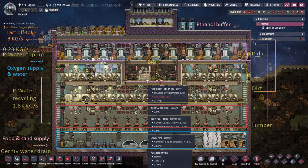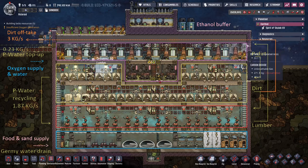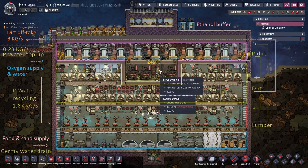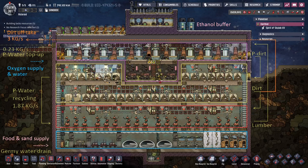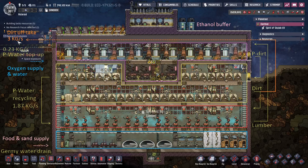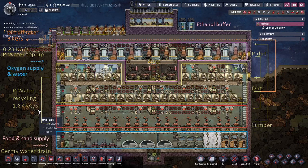The ethanol gets burned in these petroleum generators. I've got direction arrows to show you how everything flows. Lumber goes up, converts into ethanol and polluted dirt. Ethanol goes in here, converts into polluted water. Polluted dirt goes into compost and gets converted into dirt. Looking at the numbers, we end up with three kilos of dirt as offtake and only have to top up just a little bit of polluted water.